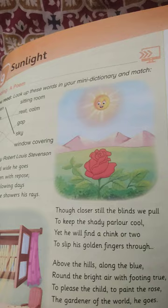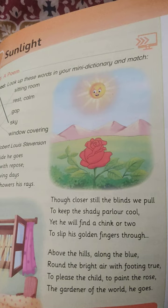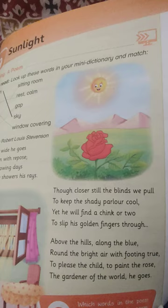Round and bright air with footing true. To please the children, to paint the rose, the gardener of the world, he goes.